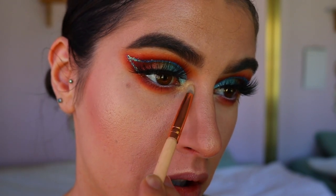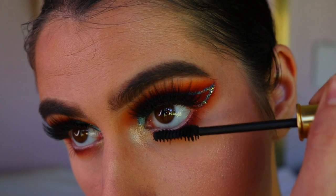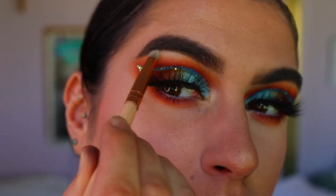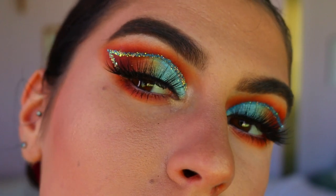For my inner corner highlight, I take the gold shade from the Chi Chi palette that we used on the eyelids and pack that on my inner corner. Then I place on some bottom lash mascara, and I almost forgot my brow bone highlight — I went in with the Enlightened shade from the Jaclyn Hill palette and placed that on the highest point of my brow bone.